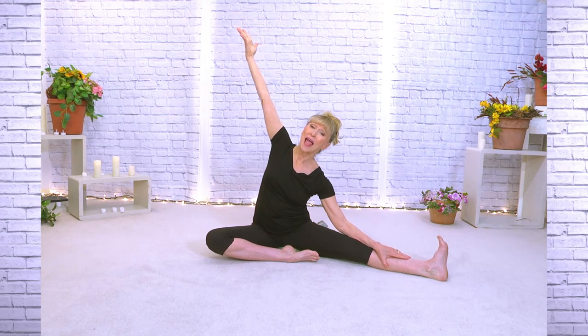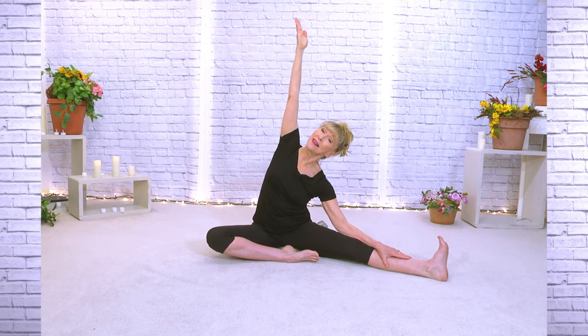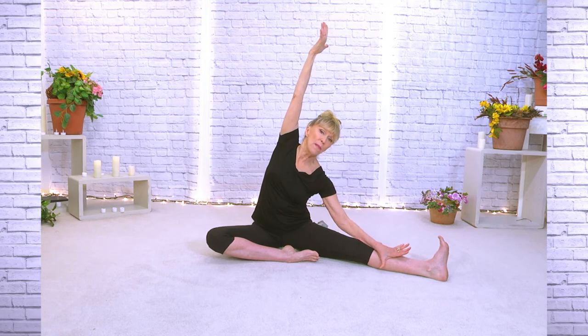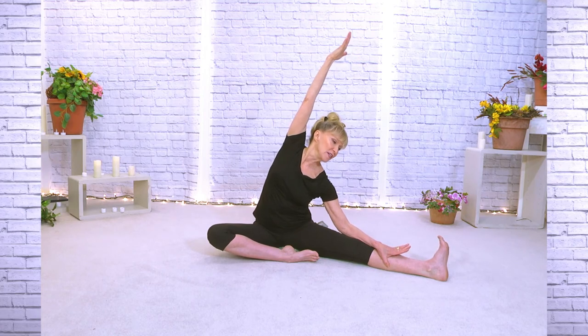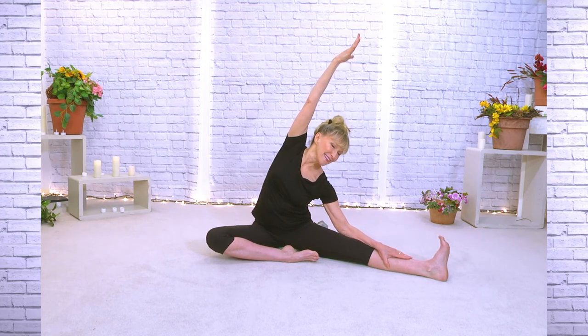Your hand can go where your toe is or just on your leg. This arm is just going to go straight up, and you're thinking of the straightest, longest spine. Inhale — and if you like, you can take it a little bit more over. But we're trying to avoid falling or collapsing into that stretch — stretching isn't collapsing.